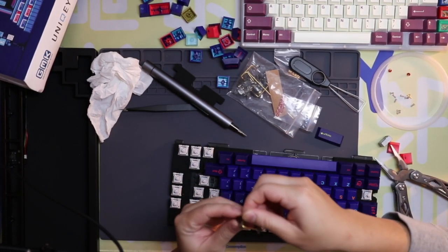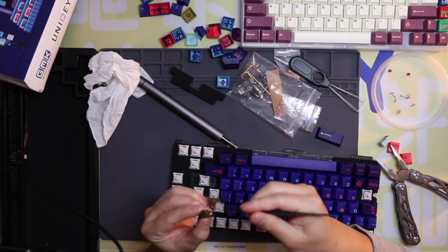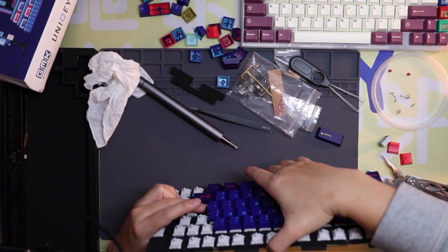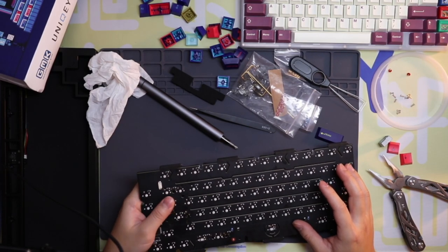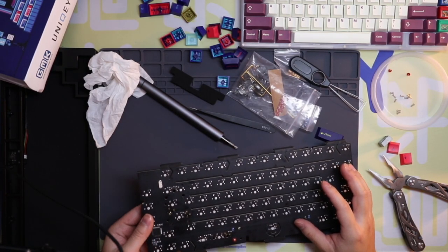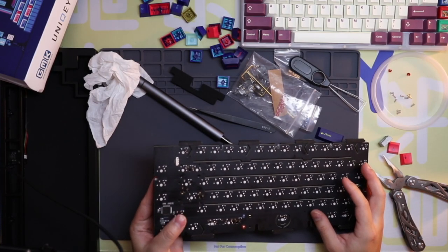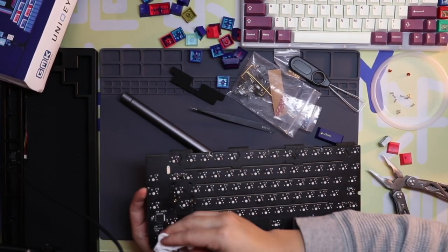The reason these are acting up is because I did do the holy mod on these — there's going to be a video about that soon. It's 10:30 PM right now, quite late, and I still need to edit the video. I've only recorded footage, so I'm a bit behind schedule because of this troubleshooting.